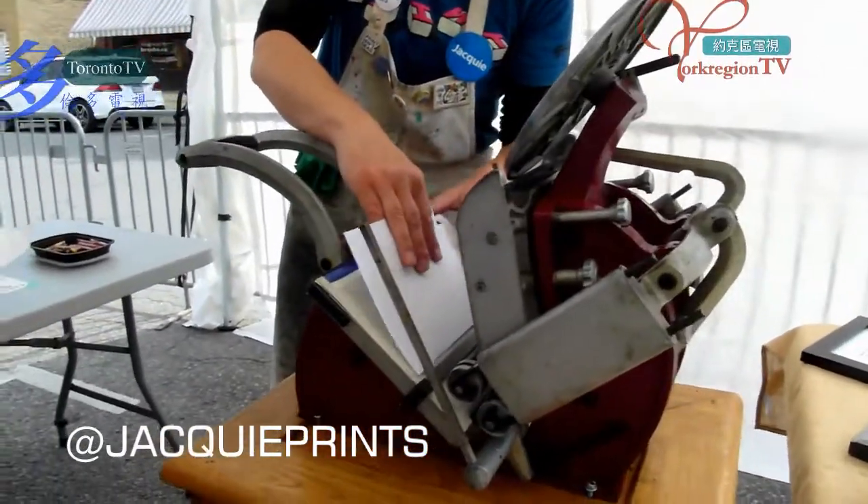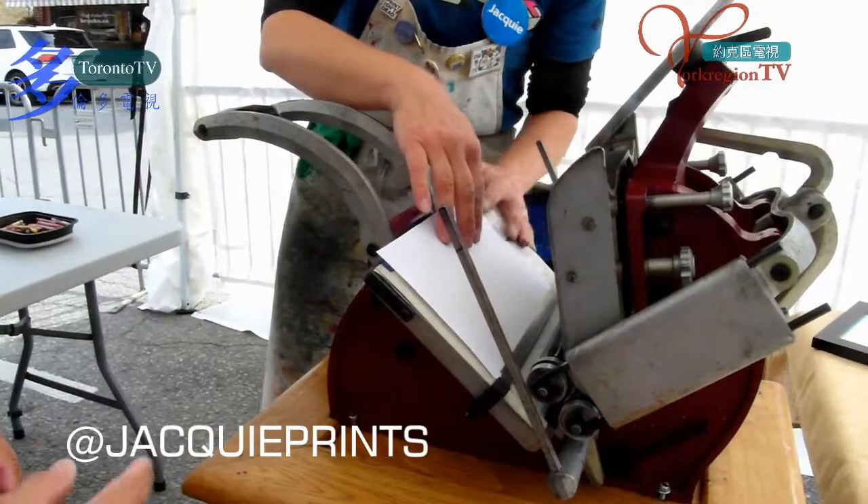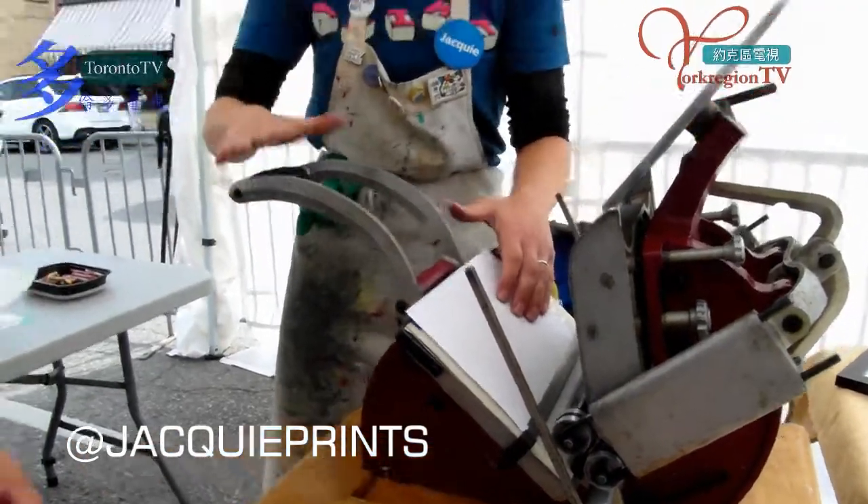If you come have a look, the paper just sits on the metal bar and under these tabs, and it holds it there. Put both hands here.